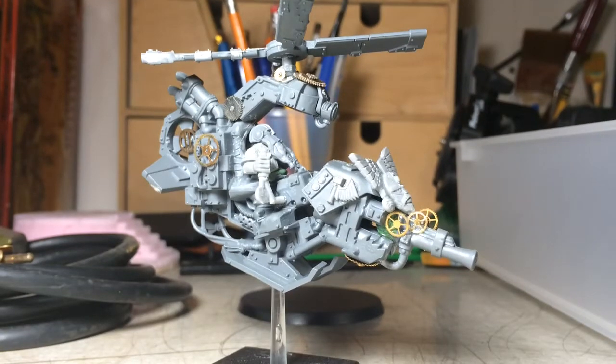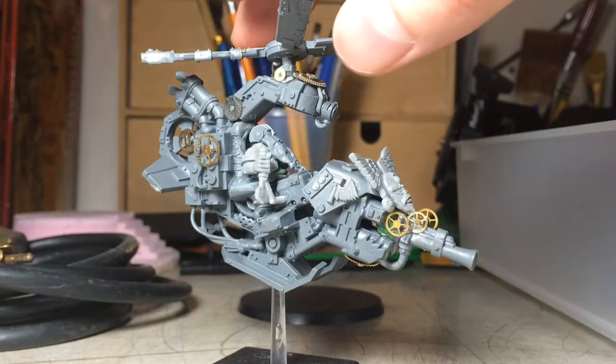Hey guys, it's Nick. Thanks for tuning in to Long Island Wargaming. I decided to take a quick little video here by phone of a project I'm working on — just a quick pickup project, which is going to be pretty interesting.